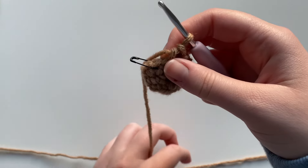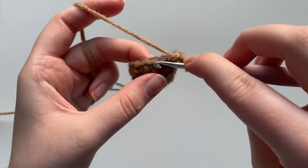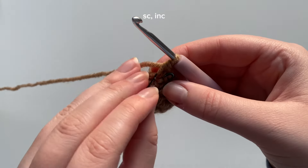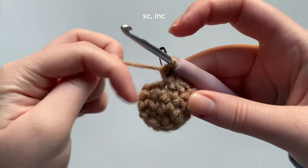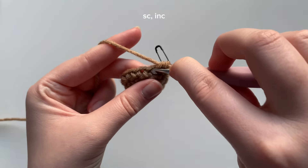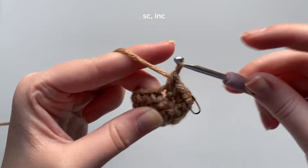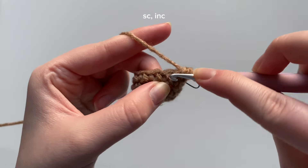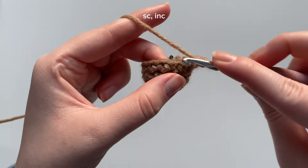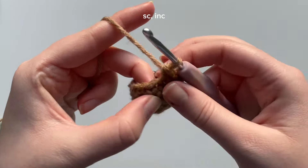Now that we've completed round four, we're going to start round five. I'm putting my hook in and creating one single crochet into the next stitch — let's mark it. Into the next stitch we're going to place an increase: two single crochets. Into the next stitch, one single crochet, and then into the next stitch an increase. So the pattern is: one single crochet, one increase, one single crochet, one increase.